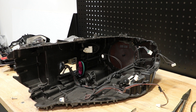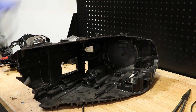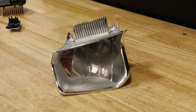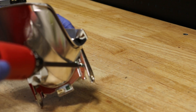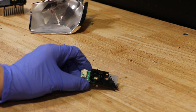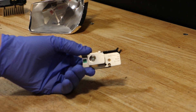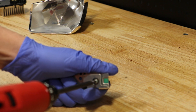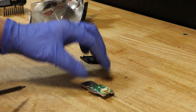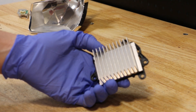Next, I'm going to pull the wire harness free from the light. The headlight is now empty. The LED on the high beam reflector is held in place by two T10 Torx screws. Next, I'll remove this black plastic bracket from this LED unit. It is held in place by three plastic clips.